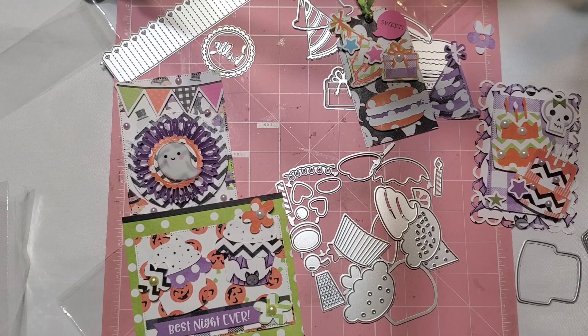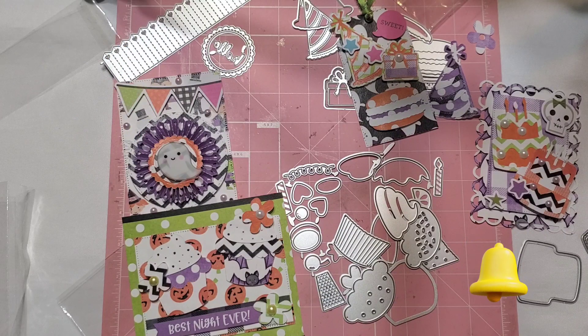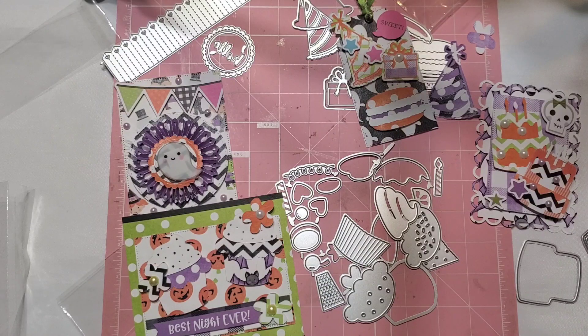I hope you guys enjoyed these projects and that they gave you some inspiration. Thank you to Mango Craft for sending me these amazing goodies — I really appreciate it and I love how they cut. Thank you so much for watching! If you enjoyed today's video, give it a thumbs up, turn on your post notification bell, and if you're new to my channel I hope you decide to subscribe. I'll see you all in the next one, bye!